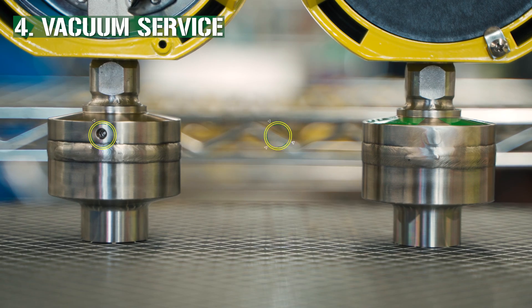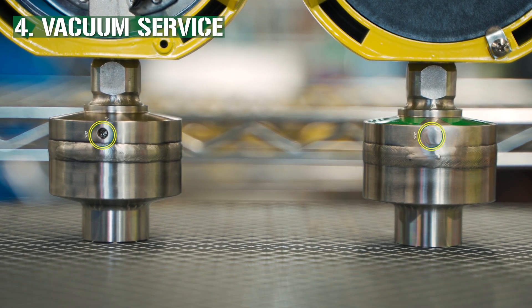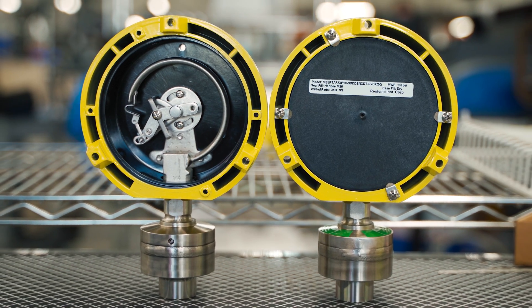In fact, we also recommend welding the fill port shut in critical applications operating under constant deep vacuum.